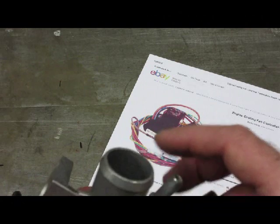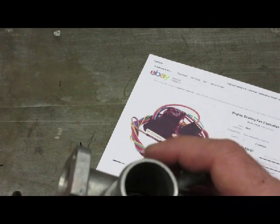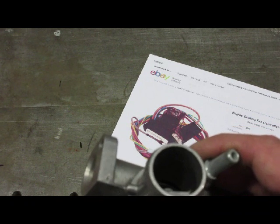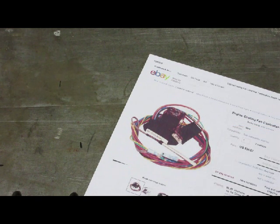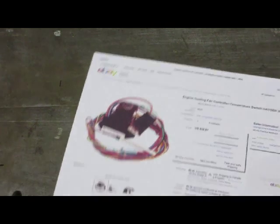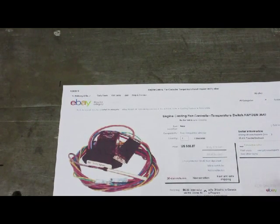The solution is purchasing from eBay this Hayden fan controller temperature switch. It's a variable one - there's a little blue dial on the block that adjusts from 160°F up to 190°F. The probe goes into the rad. The relay is a dry set of contacts, so no matter what you hook it up to, you can jumper the relay or the existing temperature switch. It's less than $40 and I've got it on my car and it works really well.